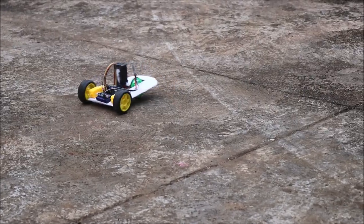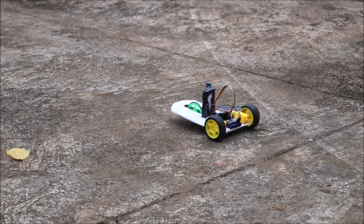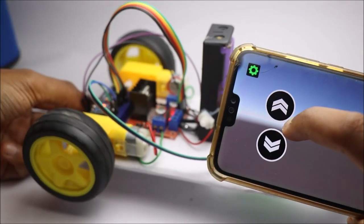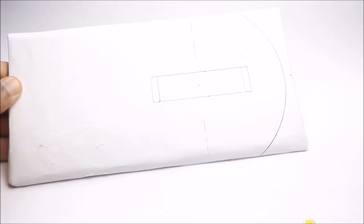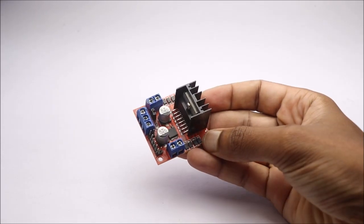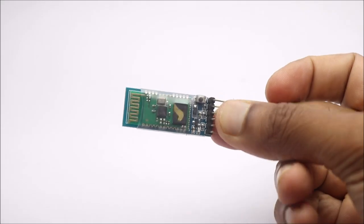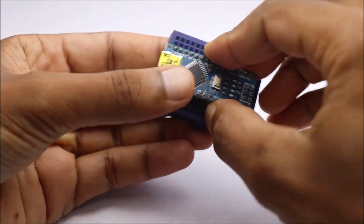Hey guys, in this video I will show you how you can make a Bluetooth control car using Arduino. To build this project you need a piece of cardboard, BO motor, Arduino Nano, small breadboard, motor driver, few jumper cables, 18650 batteries, and a Bluetooth module. I have given links to all these components in the description box below.